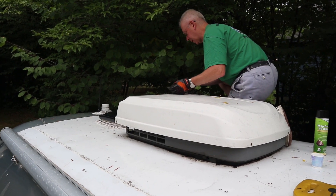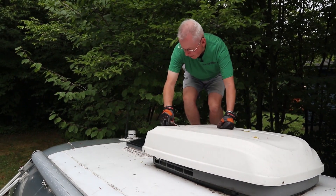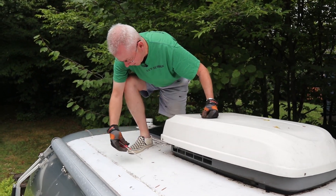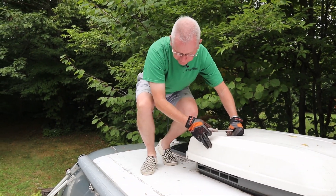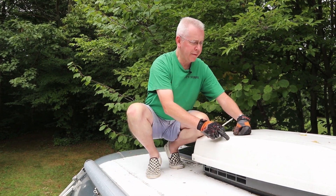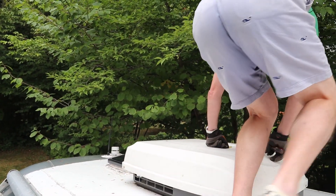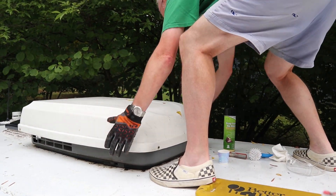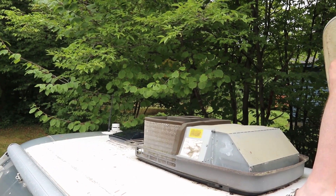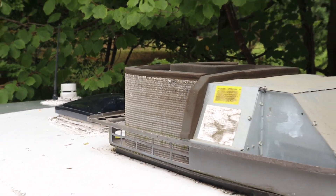We've made sure before opening this up that the power is off to the trailer. Notice he's only stepping where there are rivets — it's kind of like a little game of Twister up here. As soon as we get the cover off we're going to hand it down and wash it really well. The coils do look like they need to be cleaned — the whole thing needs to be cleaned.